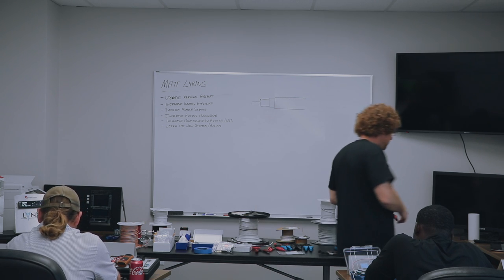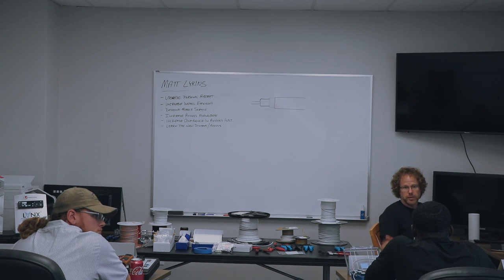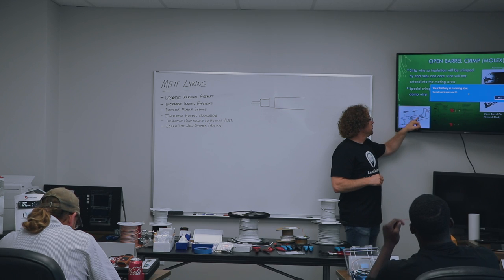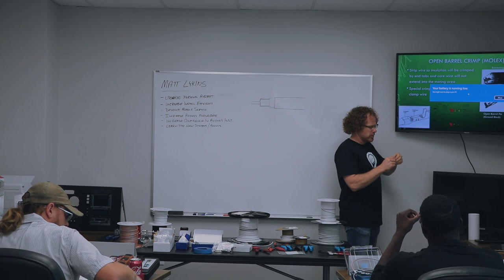We're going to do a double crimp just like we did with the insulated crimpers. This is an exploded view of what you want to have at the end. A lot of these have locking tabs that are vertical.